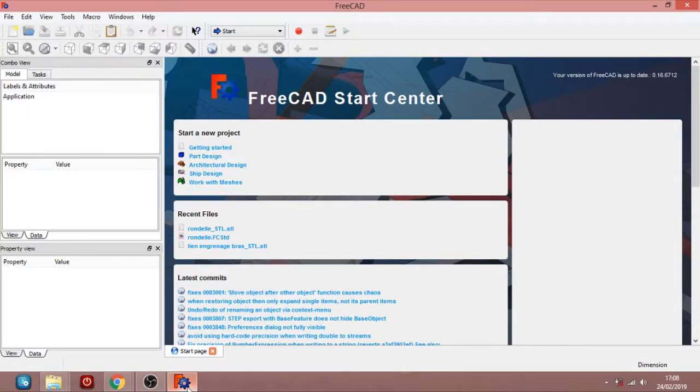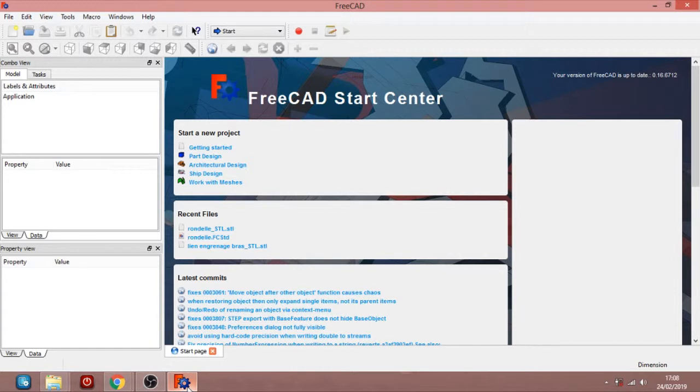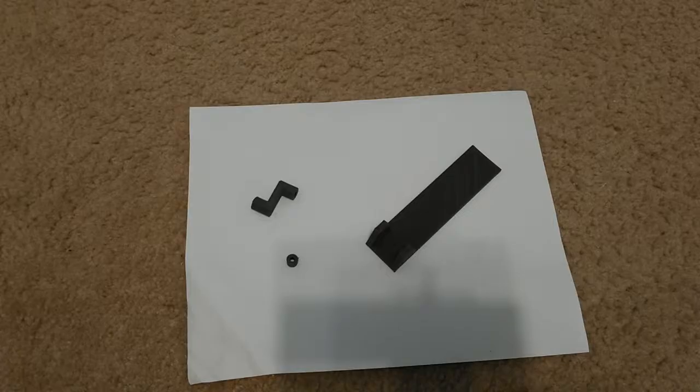Hi everyone, this is Mike Meekers from MeekersNuration.net. Welcome back for part 2 of the 3D printed working robot. Last time I showed you how to build some parts of the robot. Today we continue and draw the parts that are new today.